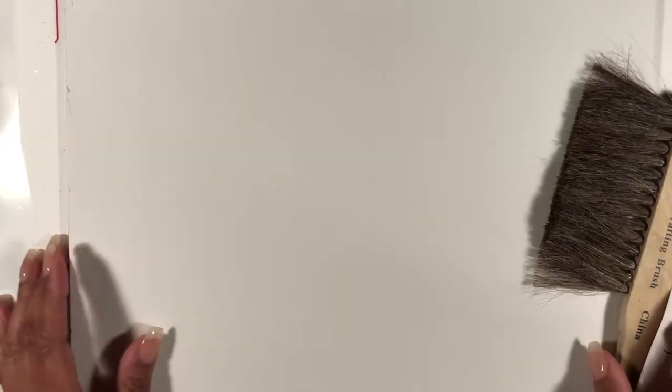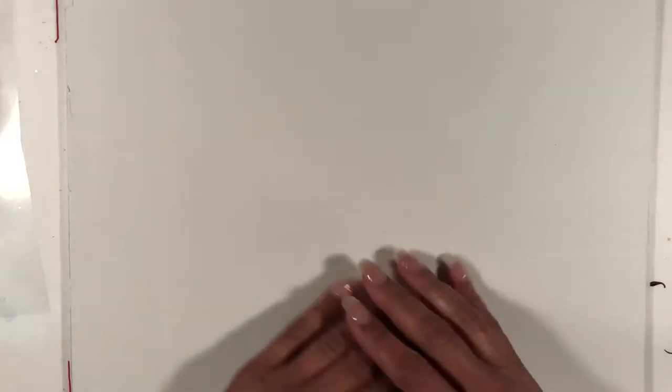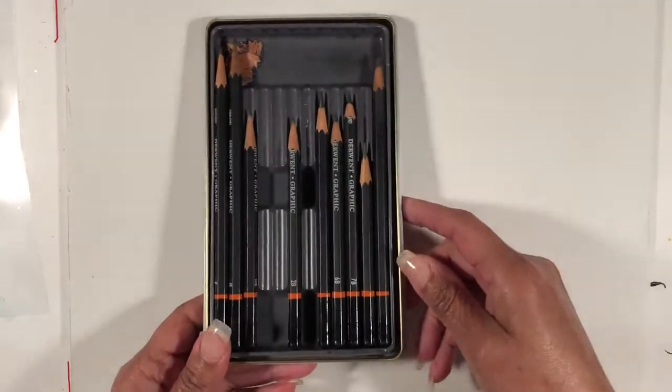Hi everybody, we're back here at my desk and I have a few more art tip lessons for you. With regards to your pencils, we went over the grades of pencils in the other video, so today I want to show you a little bit more on how to prep your pencils, use them, and what kind of marks you get once you prep them. I'm going to start off with a set that I probably didn't prep quite a bit.